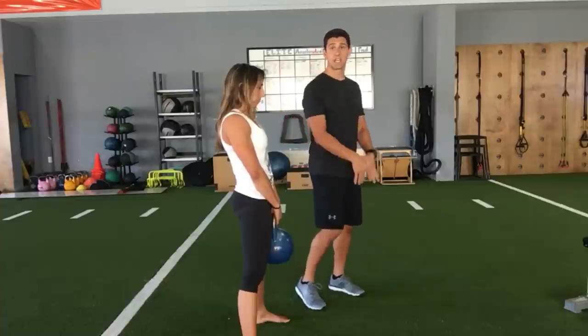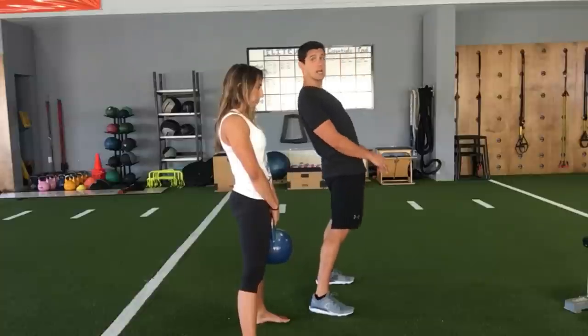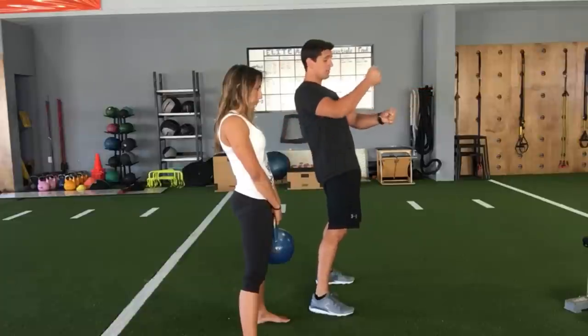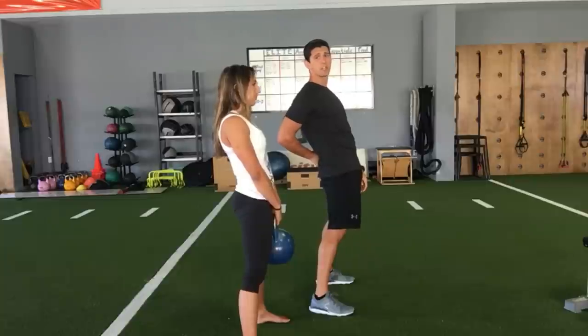One other really common mistake is when people try to fire through too much and they end up hyperextending — they fire their hips through and lean back with the kettlebell. That jams the vertebrae on top of each other, putting the spine in a really unsafe hyperextended position.